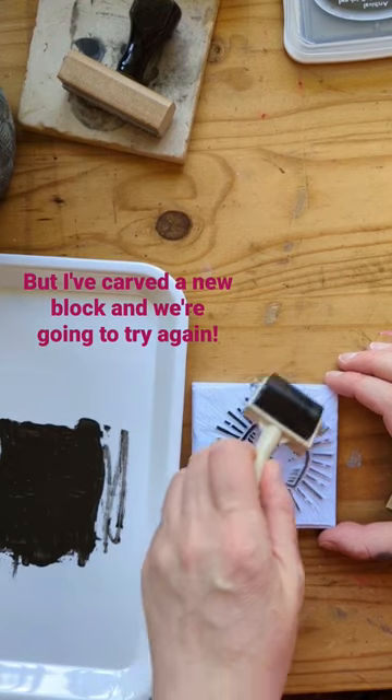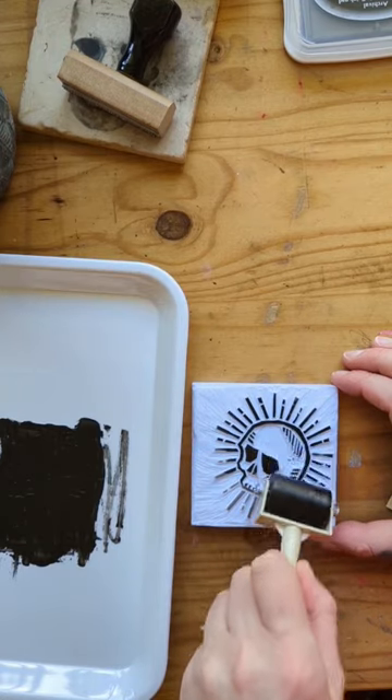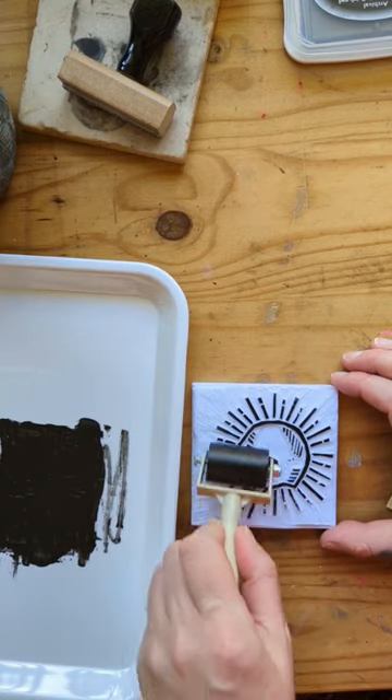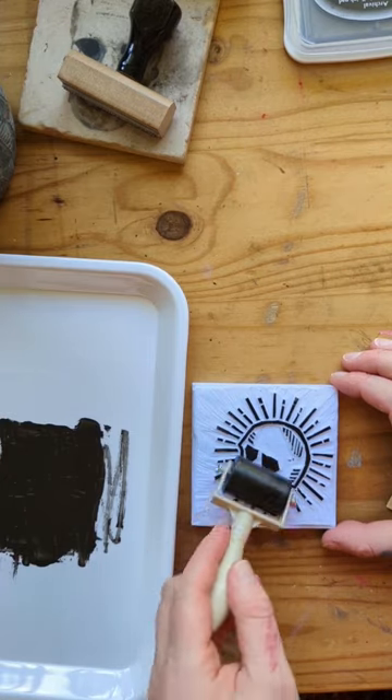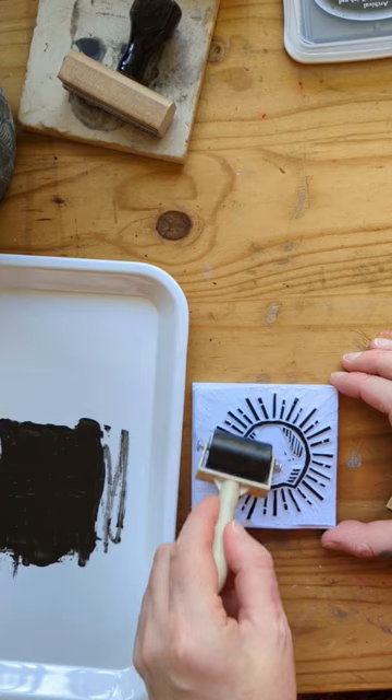I've got a flat surface to roll the ink out onto — much better. I'm using a really light pressure to roll the ink out onto the block, because you don't need to put all of your ink onto the block. You just don't need to.